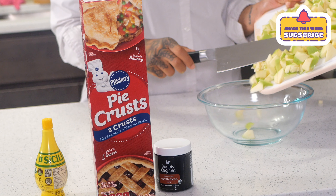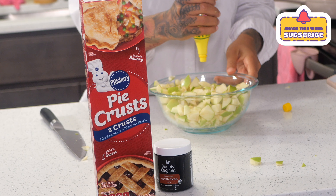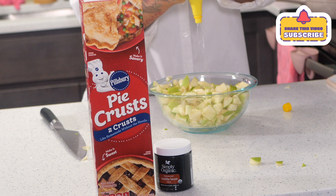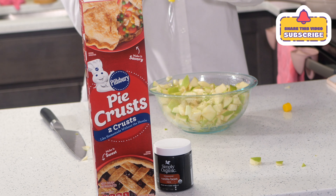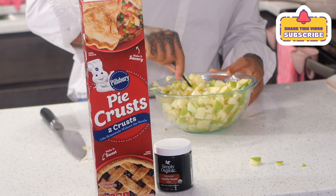Add the peeled apples to a bowl. Then add as much lemon juice as you would like — it's very up to your preference. Go ahead and mix it all in the bowl to make sure it's equally distributed.